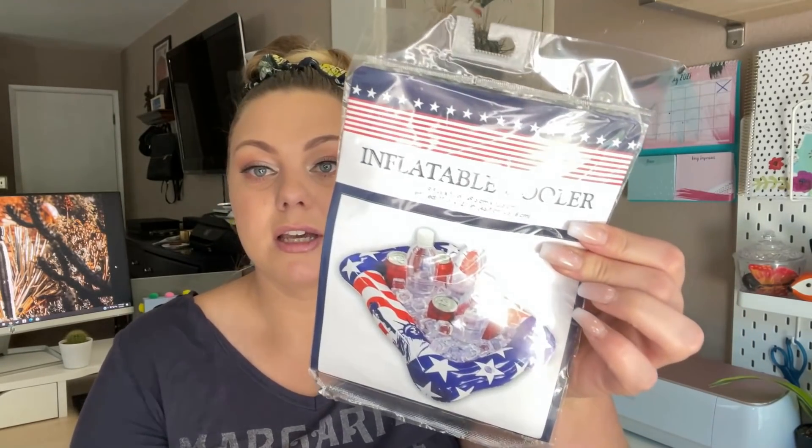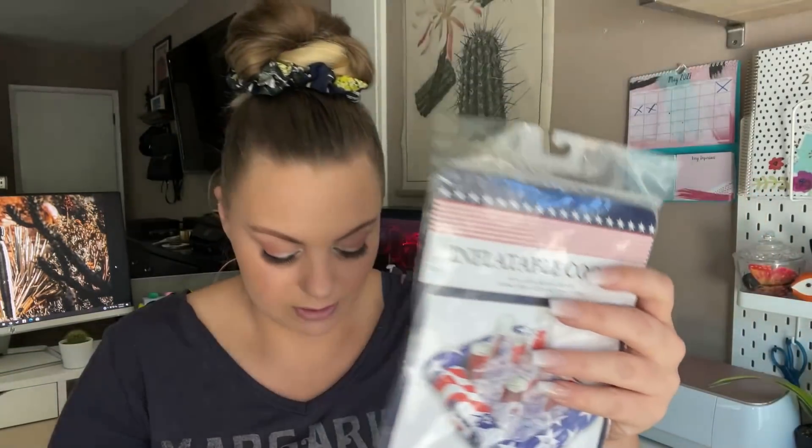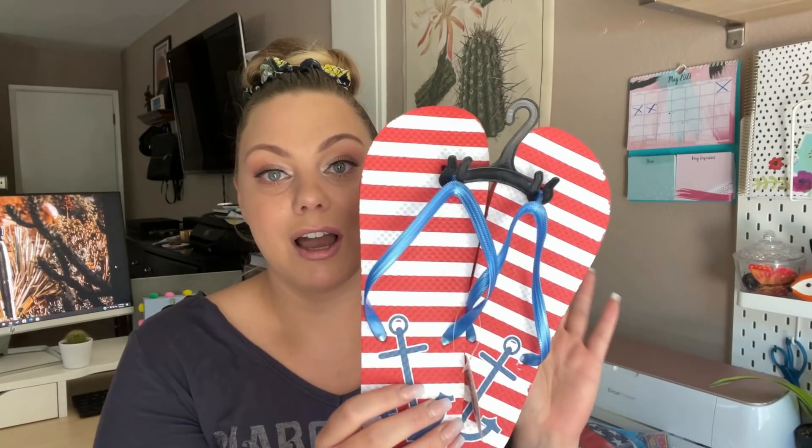I found this inflatable cooler and this beach ball. The cooler is 19.5 inches by 14 inches, so that is quite large. It does have the Statue of Liberty. The beach ball is 20 inches. And also for the backyard, I picked up some of these flip flops — Dollar Tree has the cutest prints out this year.